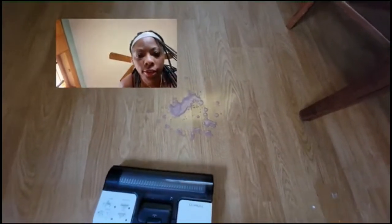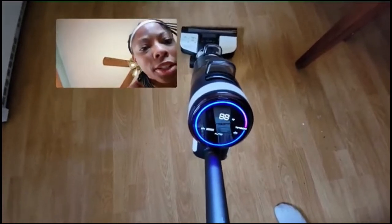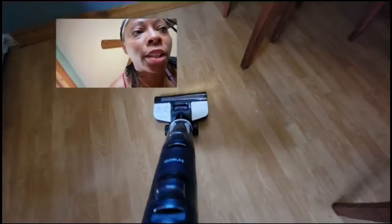Coming over to the area by the fridge — see how it does with that. It's turning red because this spot is pretty dirty. And now it's clean. That was pretty cool. You saw when it went over the spill where I had my shake, it turned red. The shake had been sitting there for about 10 minutes and it's all picked up.